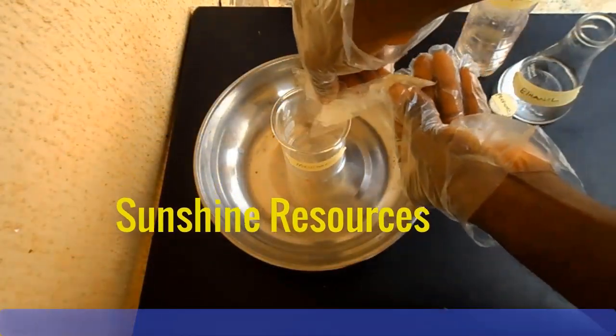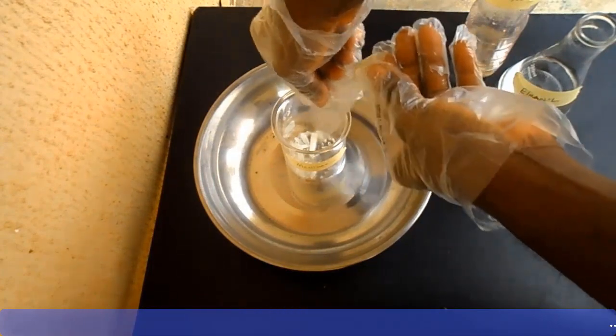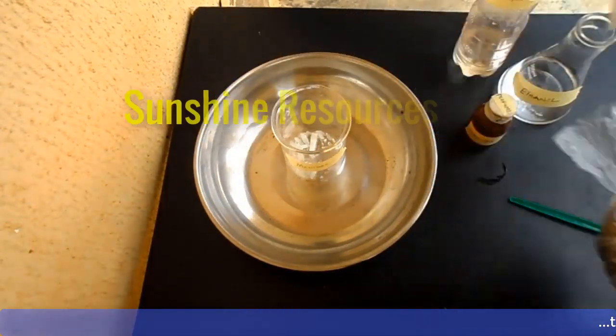Measure a small quantity of ethanol and dissolve the menthol in it. Stir the mixture until all the menthol dissolves.